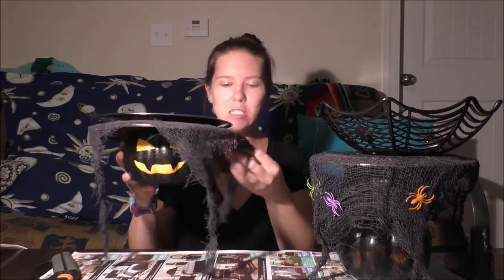Hey everybody, it's Melanie, and it's time for another Vlogoween DIY! Today we are making these cute little serving jack-o-lantern platters. This one you can put cupcakes, cake, or cold cuts on top of it, and we've got nice evil winking pumpkins staring at you through some creepy cloth.